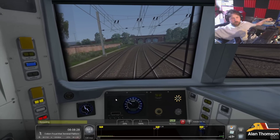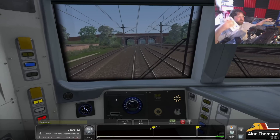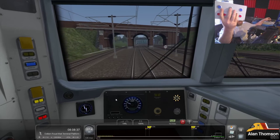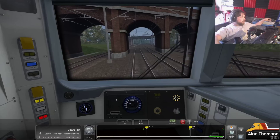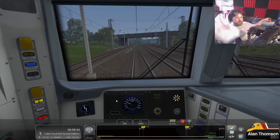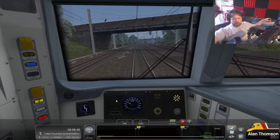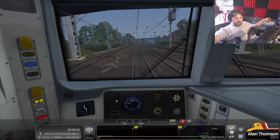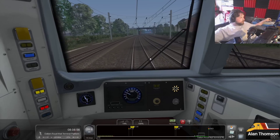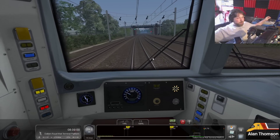You may or may not have seen - with the door control boxes, I have a guard's buzzer in the middle there. I can actually swap that out to be the DSD. So I've got that set up on mine at the minute, which has actually got the DRA button on it - the DRA box. So this is like the upgraded version. I'm using the guard's call buzzer on this as the DSD, and of course the AWS box as the AWS.